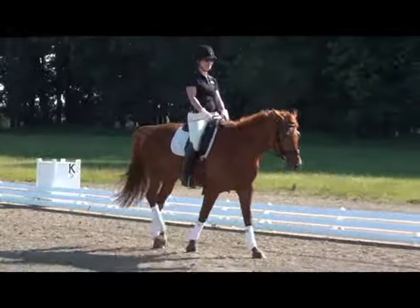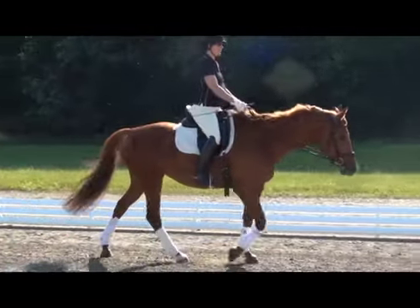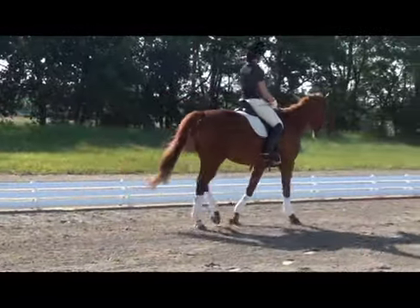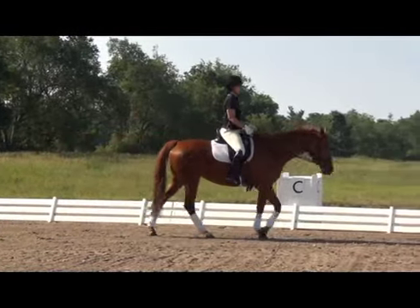Here we see the same rider, but this time working on her position. The rider thinks about keeping her upper body still and letting her seat follow. In other words, as the rider, we don't want to do anything that we don't need to do at the walk. We want to follow the horse, but not block the horse.